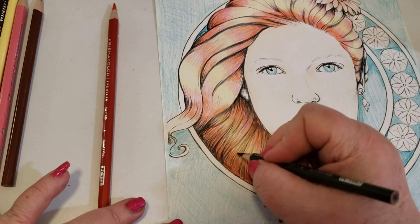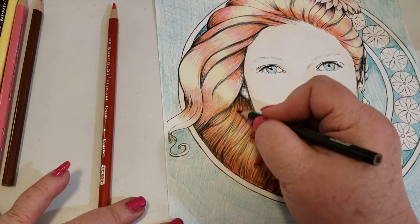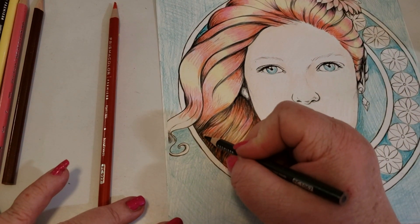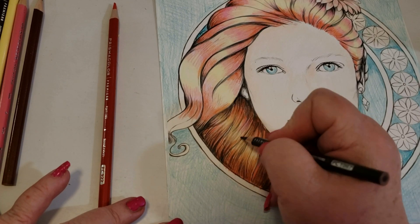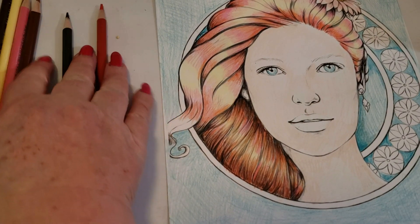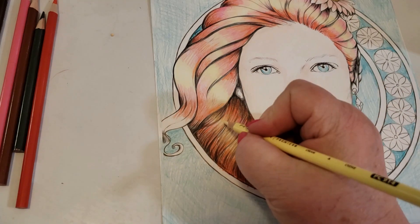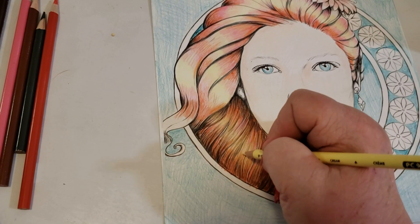Remember we talked about my process, and my process includes using black at the end. If you haven't watched the seesaw video — the seesaw of color — when you're going back and forth with your color: the darker an area is, the lighter your area is going to look. If you add light, your darks are going to look darker. If you add dark, your lights are going to look lighter. That's why I leave black to the end, and of course white is the same way.